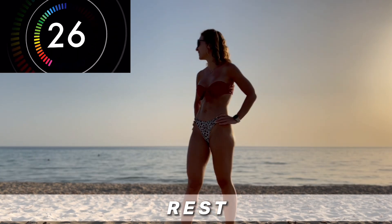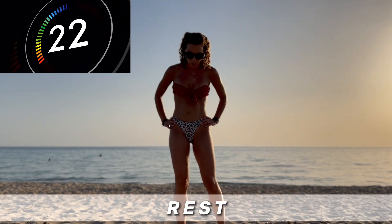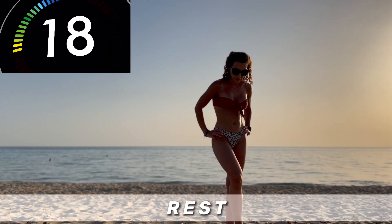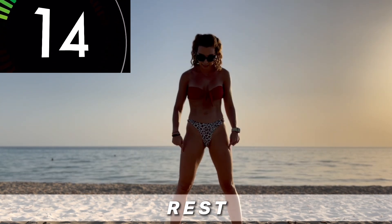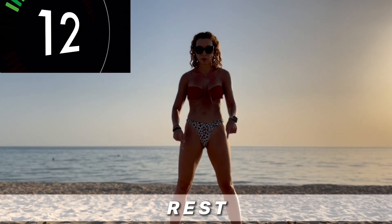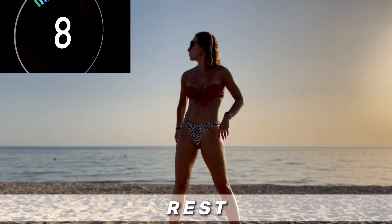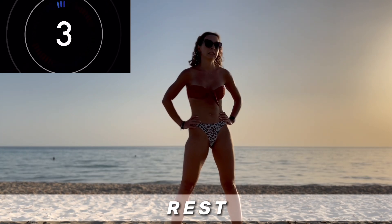Four more moves, four more minutes. But get your breath first. Get ready.